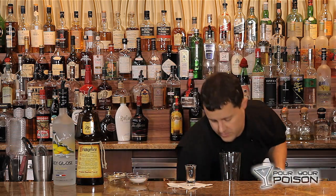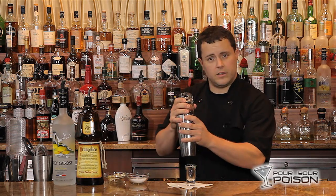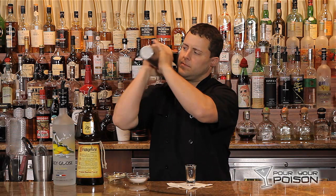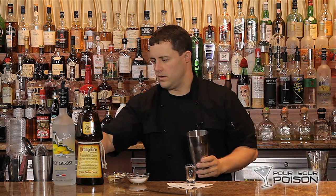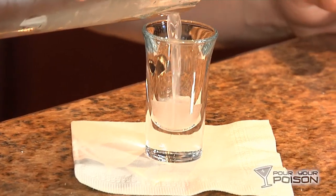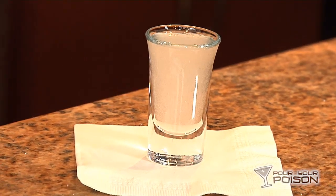Add ice and shake to chill. Using a wire strainer, add to the shot glass.